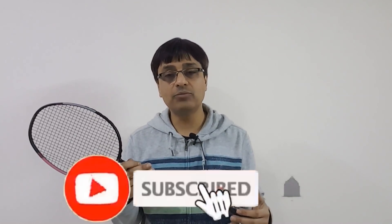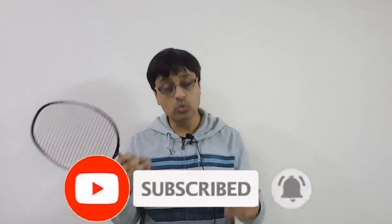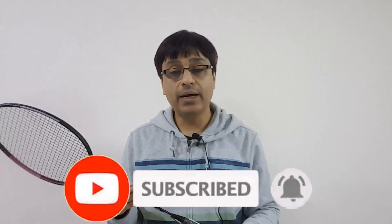That was my experience with this racket and I'm sure you have your own experiences, so do share them with me. Until then, stay safe, stay healthy, watch healthy videos, wear your mask when you go out, and have a great day.